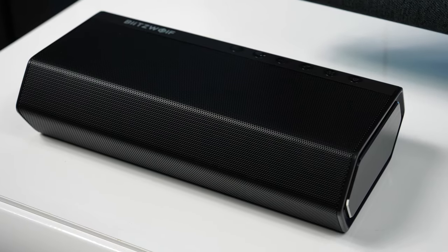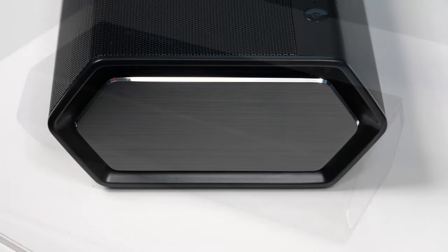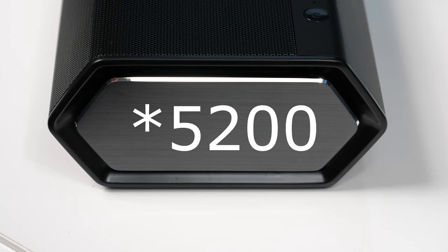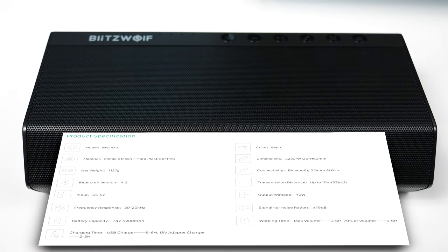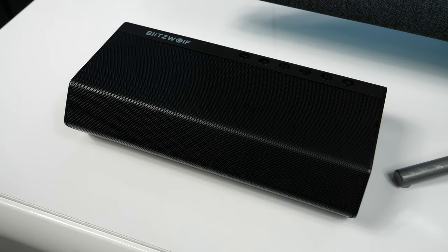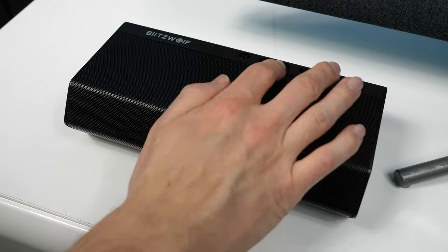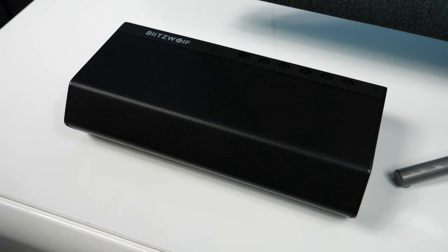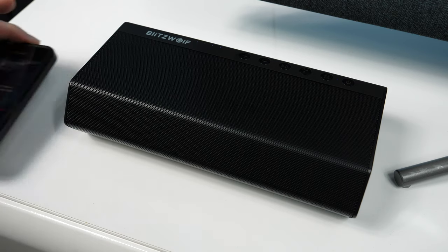The BW-AS2 is a 40W wireless system with a 2.1 speaker configuration. It's got a 5400 mAh battery that can be charged in a standard way via microUSB port, or fast charged using DC 18V input. An array of 4 white LEDs shows the battery status at any moment. The main connectivity option is via Bluetooth version 4.2, but you can also feed audio through a 3.5mm input or via a microSD card.